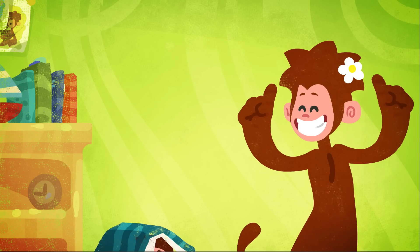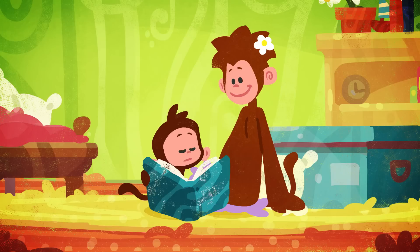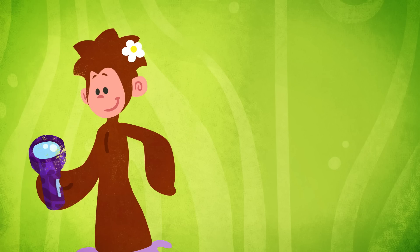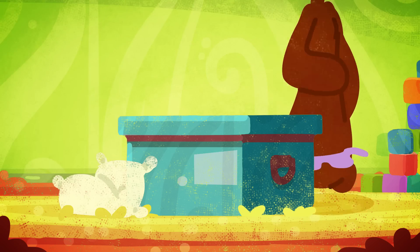We're not tidying up, just doing a bit of picking up. Let's pick up the book. Put the book down with the drum next to the torch, in with the ball that we put in the box.